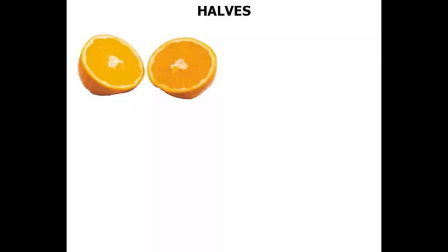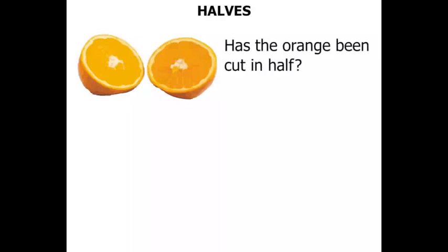Now we've got an orange there. Has the orange been cut in half? Well, those two parts certainly look fairly equal. So I think we can say yes — the orange has been cut in half.